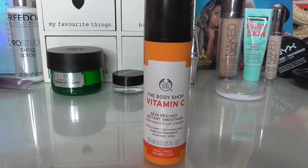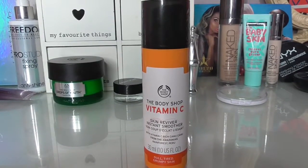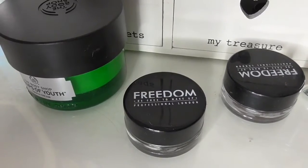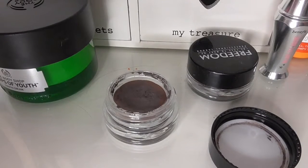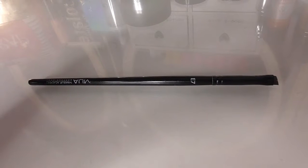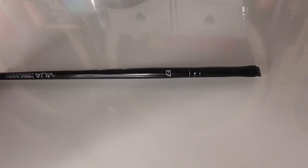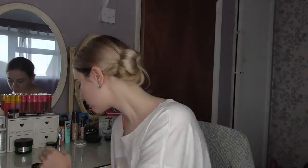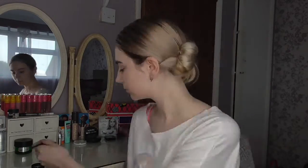I've already moisturised my face and applied the Body Shop Vitamin C Skin Reviver Instant Smoothing Primer. Starting with the brows, I'm going to be using the Freedom Pro Brow Pomade in the shade Ash Brown and my favourite brush — you can check out my January favourites video for details on that. I'm going to speed through this to save time, but let me know in the comments if you'd like to see a detailed brow routine and I'll be sure to get that done for you.